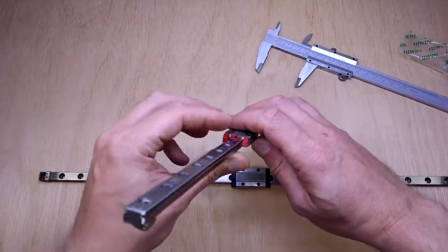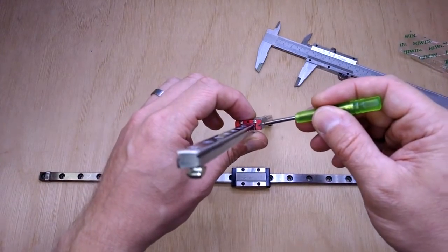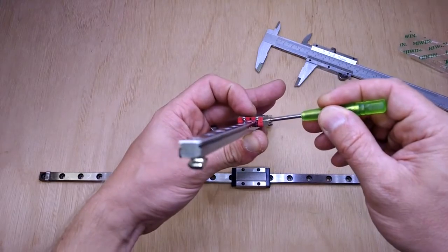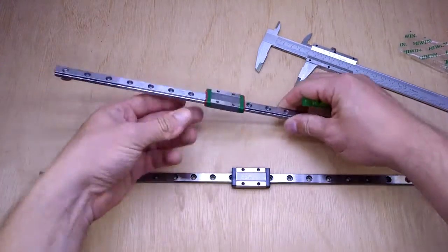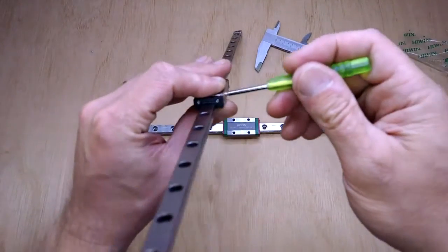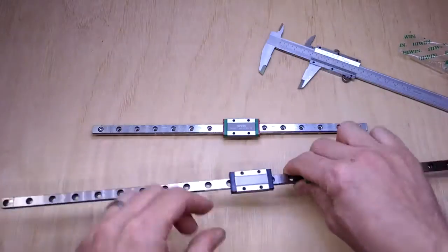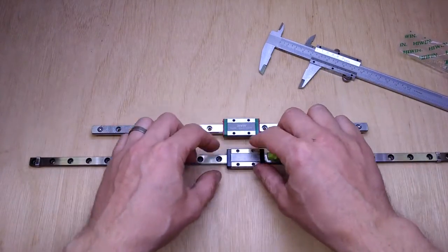In terms of the seals, one thing I've seen online is that people say with the true Highwind stuff you get a decent rubber seal on the end. Well, I have to say that these Robot Dig ones also come with a soft rubbery material on the end seals.